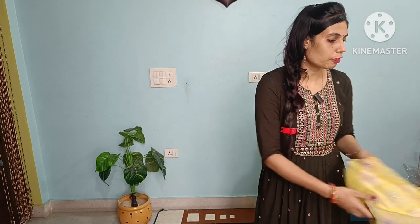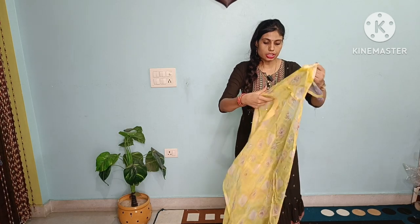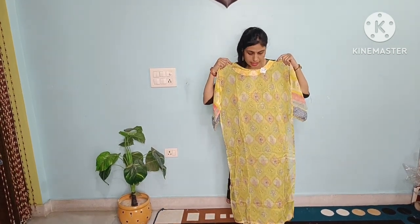Let's start with our first collection of today. Our first collection is going to be in lemon color. Lemon color is in semi-stitched. This is our first article, which is in organza. This is a self-print — with a closer look, we can see the design of this one.